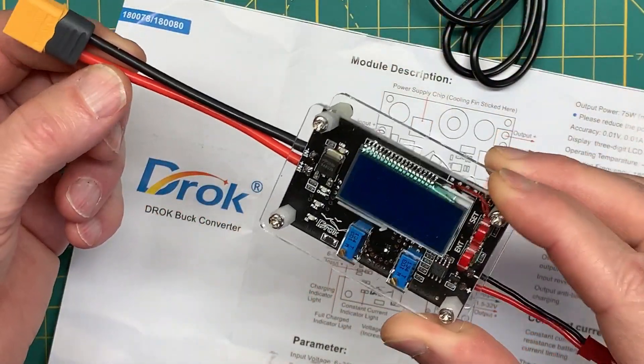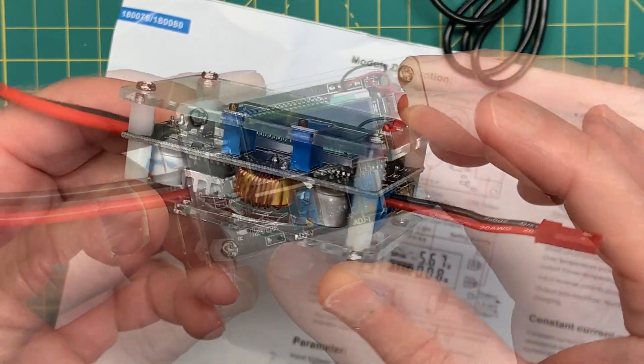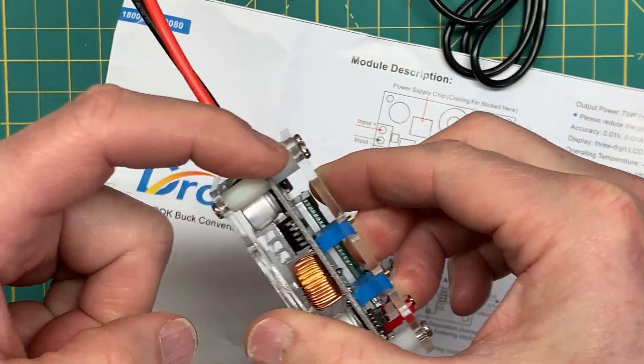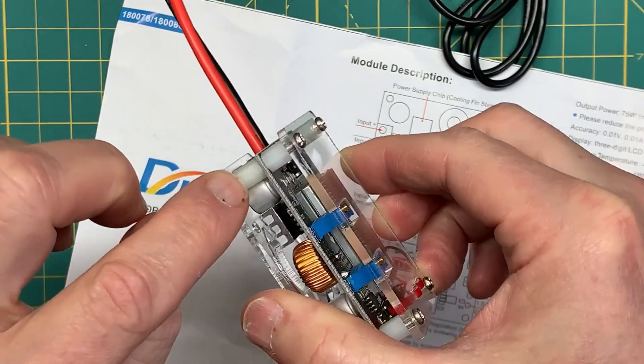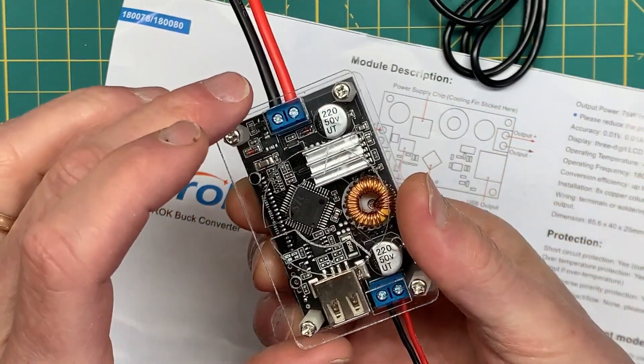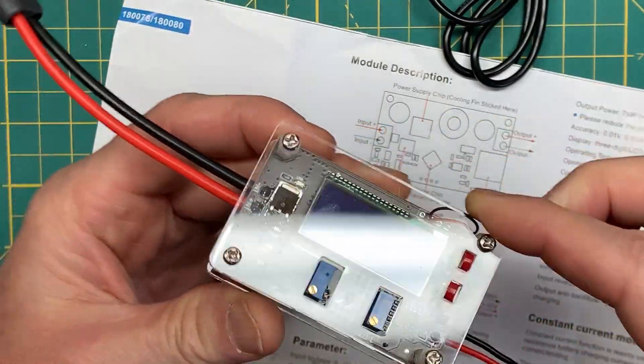Your buck converter will require a little bit of assembly. It comes with a couple of standoffs, eight screws, and a pretty good quality plexiglass enclosure with good ventilation.